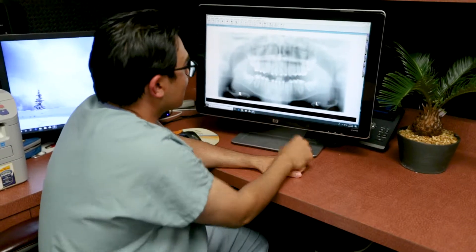My back molars were covered with gums so they weren't growing in. My orthodontist recommended me to go to my oral surgeon.